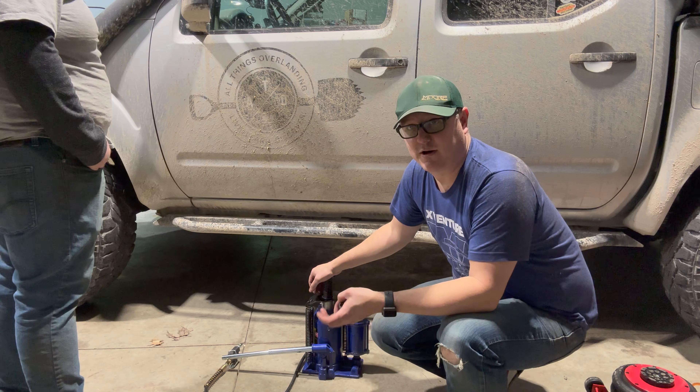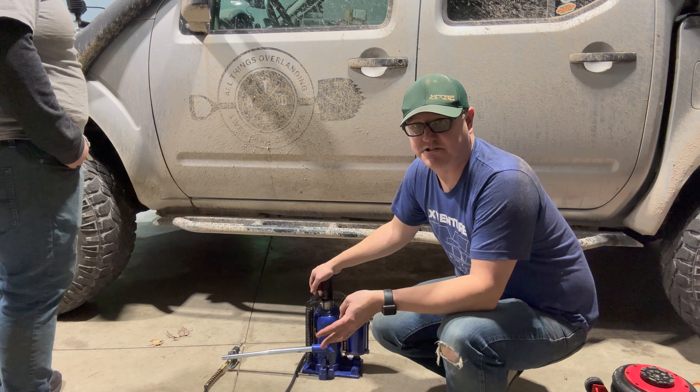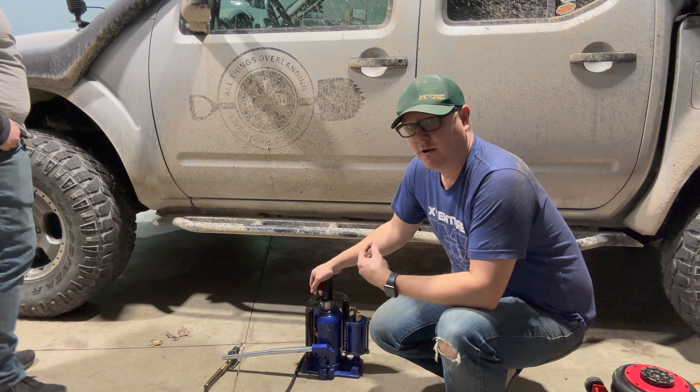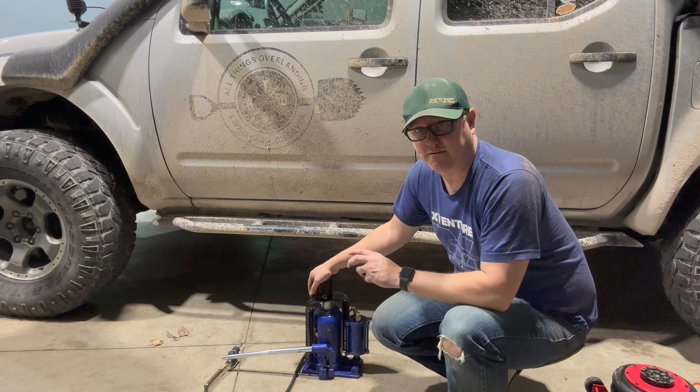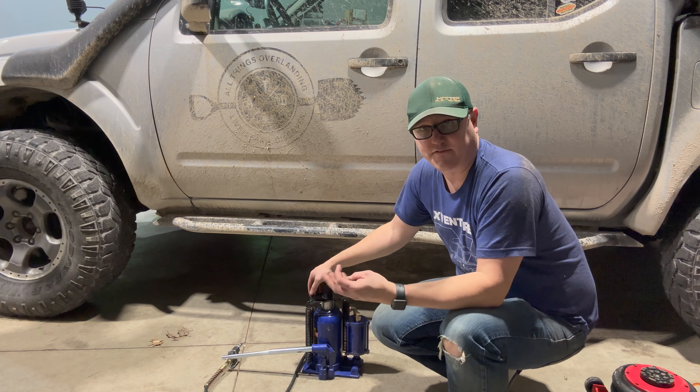The airbag style is super cool but only goes about 15 inches high, so on a lifted vehicle you'd have to get under an axle to get it off the ground. But if you're working on something in your driveway it would be awesome and really quick to lift up a vehicle.